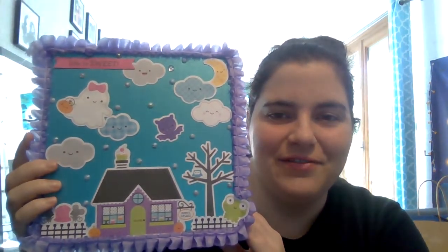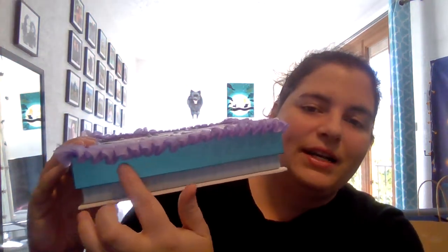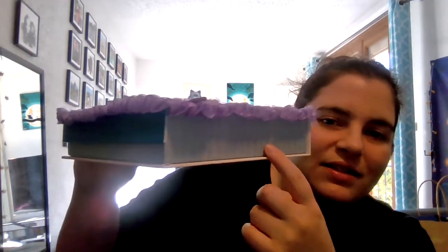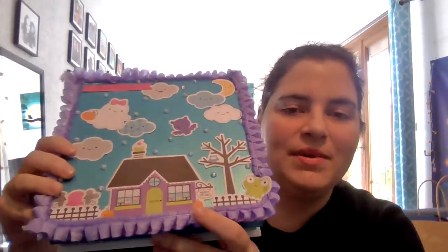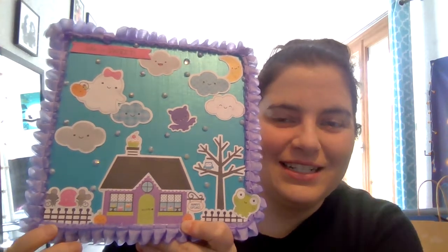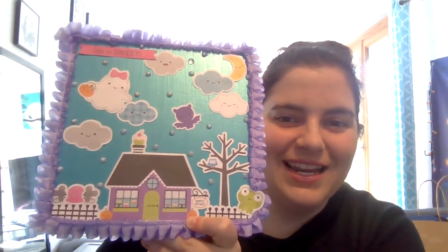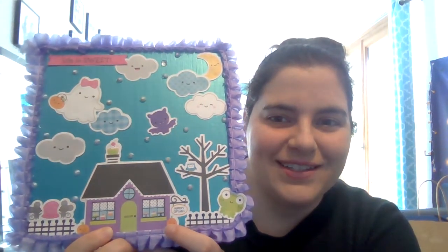I just decorated the top of the box and painted this part here where the magnet closes the box. The rest of it was kind of the same color scheme, so I left that the same. I love how it turned out — I'm really excited with it. I already have some Halloween goodies inside, and yeah, this is my altered box.